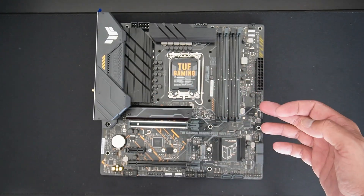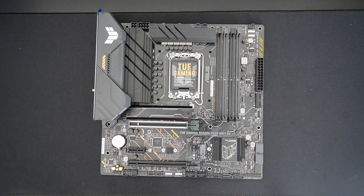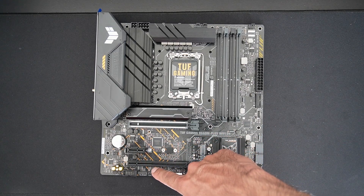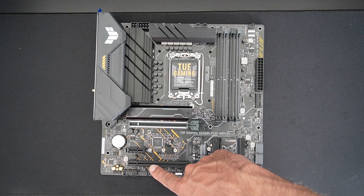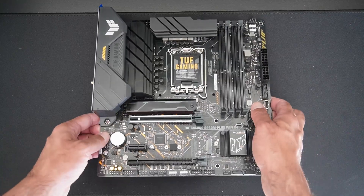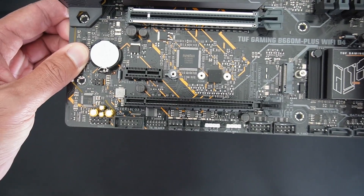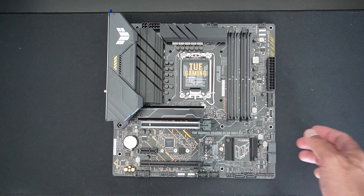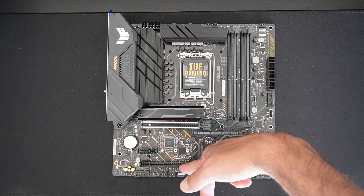The top PCIe slot is PCIe 5 x16, which is future-proof for upcoming PCIe 5 graphics cards. Below that is a PCIe x1 slot, and then a physical x16 slot which is actually only pinned out for x4 — the pins don't go all the way. So if you put a graphics card in that lower slot, it will be limited to PCIe Gen 3 x4, though you could use it for an additional NVMe M.2 card.